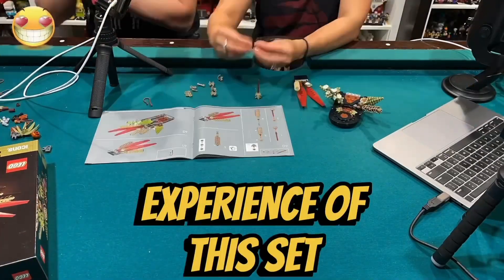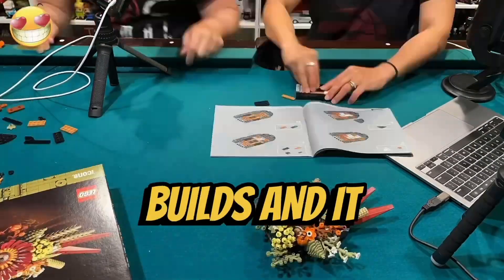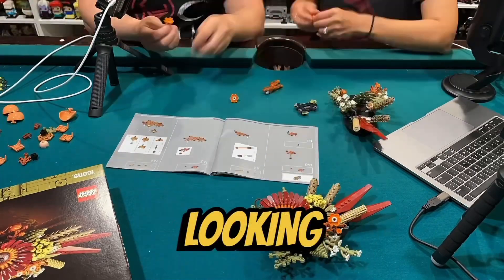I like the building experience of this set. Aside from some of the flowers, there weren't any repetitive builds, and it was very cool to construct this unique looking flower centerpiece.